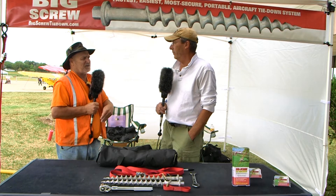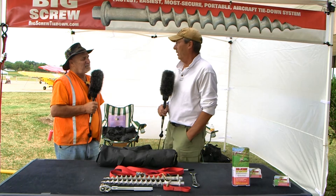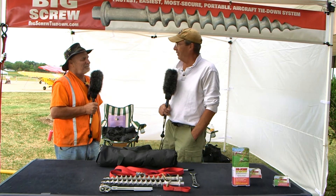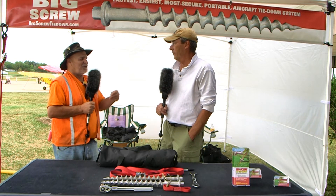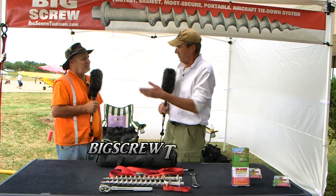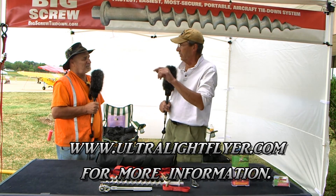A bystander asked about warranty during filming. Greg says he's confident in the quality and will warranty everything in the kit for one year — if anything breaks under normal use, he'll ship a replacement. To order or get more information, visit bigscrewtiedown.com or eztiedown.com (E-Z tie down dot com). Both sites have full product details and a buy button.